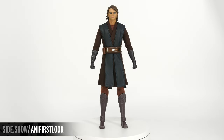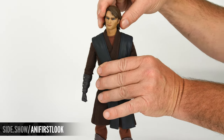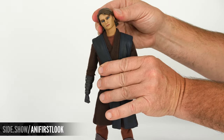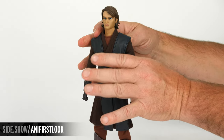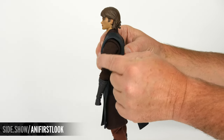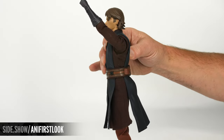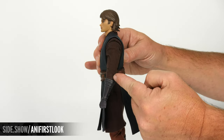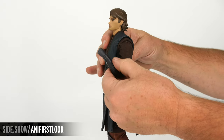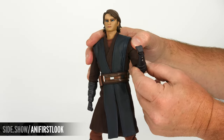Now, speaking of poseability, let's take a look at how the Anakin figure is articulated. The head is ball jointed, so we're able to swivel it side to side as well as tilt and lean. The arms have a butterfly joint allowing us to move front and back. You can extend the arm straight up and backward. The elbow is double jointed, and we have a cut bicep that allows us to swivel the arm in and out.